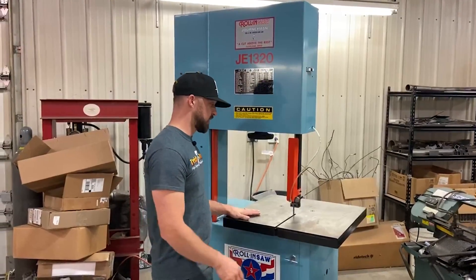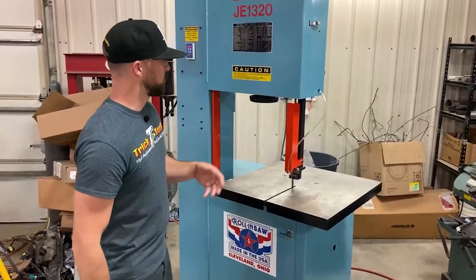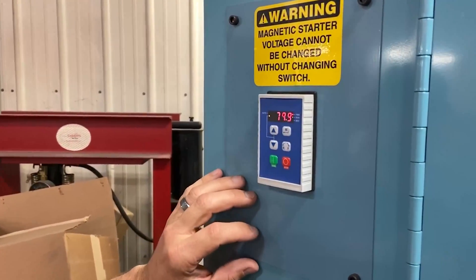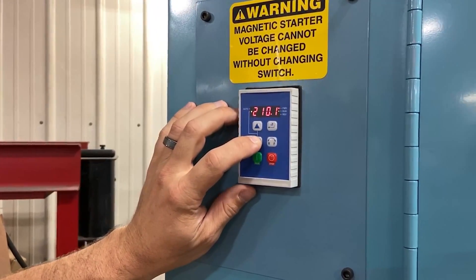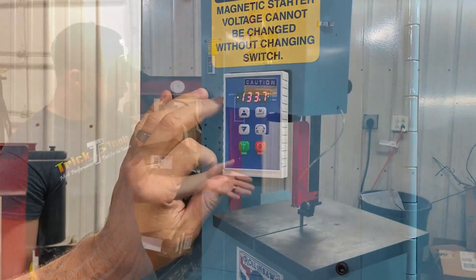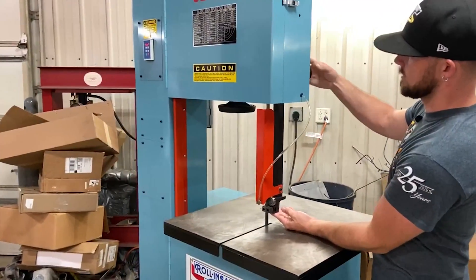As far as the table is concerned, you have a nice big flat table as your cutting surface. It's pretty easy to operate on and off with the variable speed control, with easy speed adjustment just with the touch of a button.